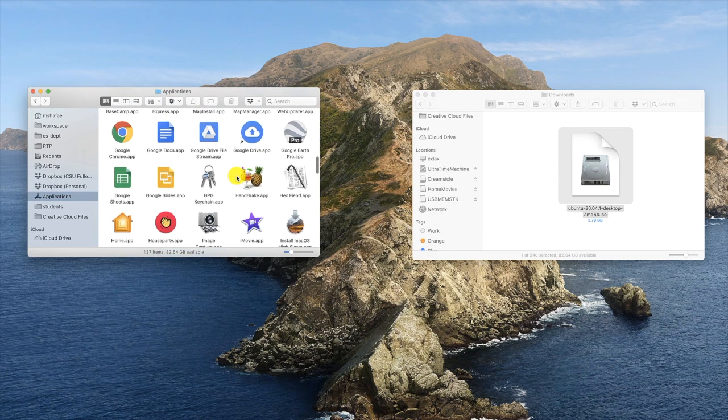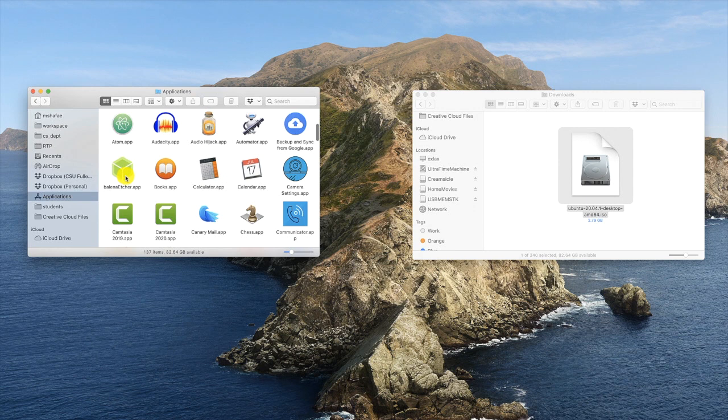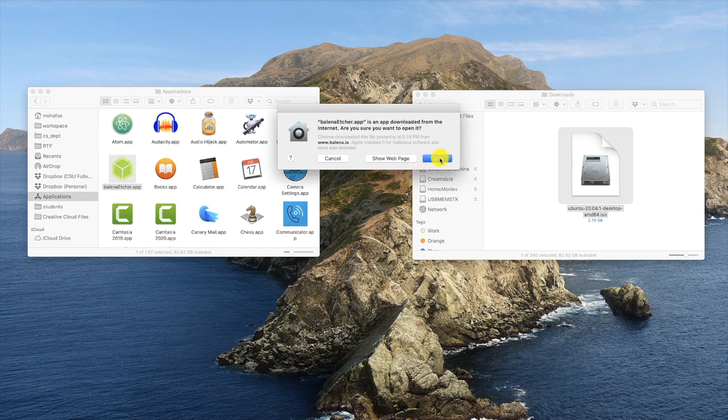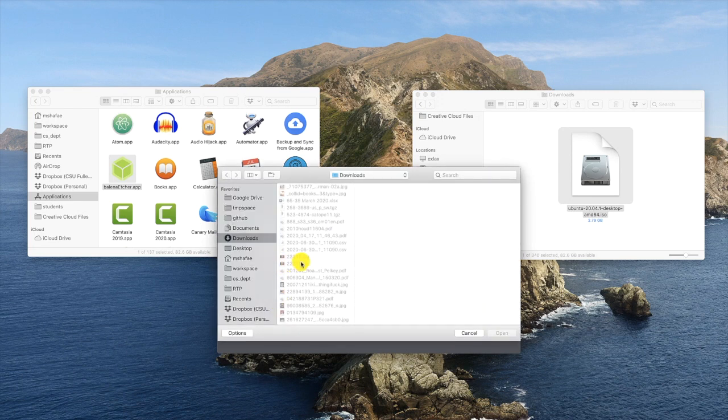Let's start up Etcher. It's my first time using it and I downloaded it from a source that Apple doesn't recognize. Since I trust I downloaded the program from a reputable source, I click Open. If you don't see this message, you may need to change some of your system preferences — ask a professor or a friend to help you if you're not sure what to do. Etcher has opened up and we need to select our ISO file first. Remember where you saved it? I have mine in my Downloads folder.